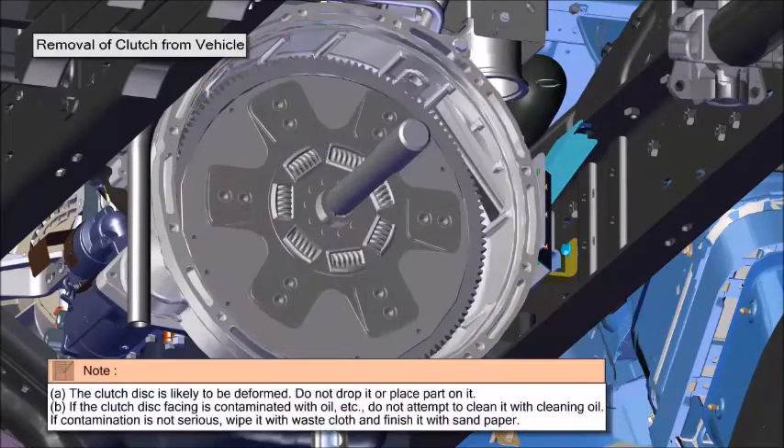The clutch disc is likely to be deformed. Do not drop it or place any part on it. If the clutch disc facing is contaminated with oil, do not attempt to clean it with cleaning oil. If contamination is not serious, wipe it with a waste cloth and finish it with sandpaper.